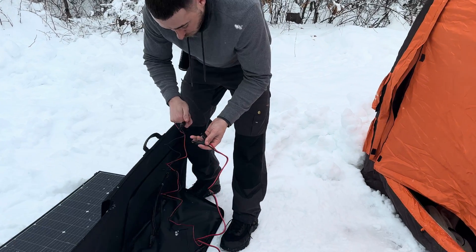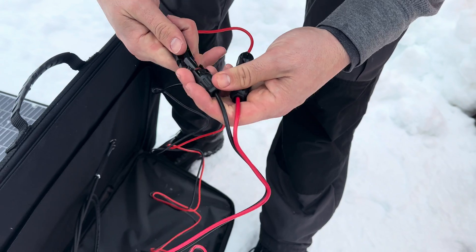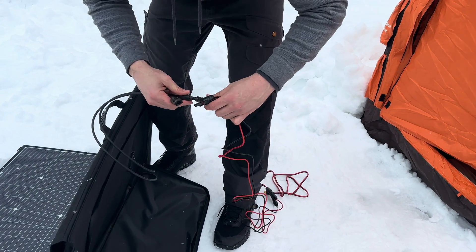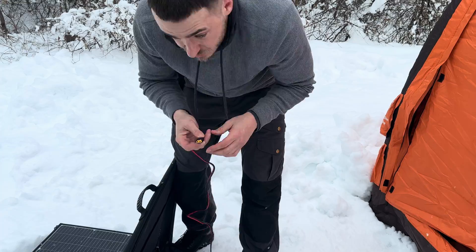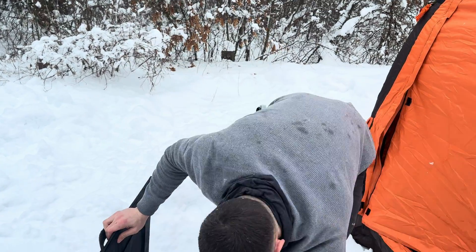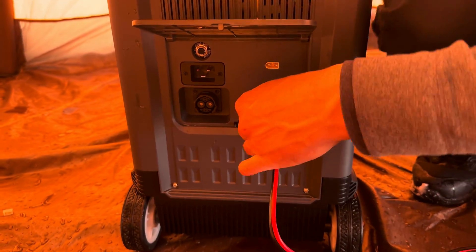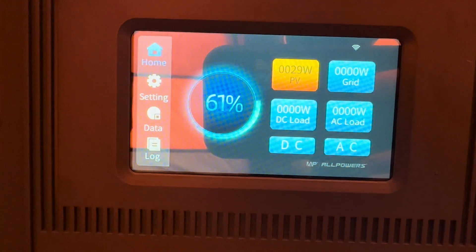The MC4 connectors are straightforward — they only go one way, just click them in. Then plug the XT60 end into one of the XT60 slots on the power station and we'll see if it gets any solar input.